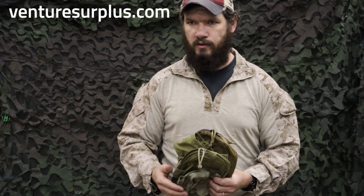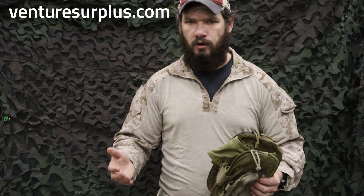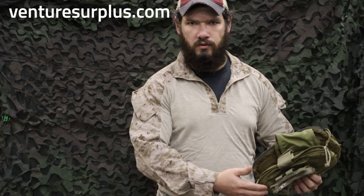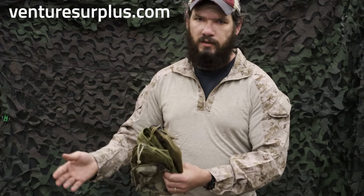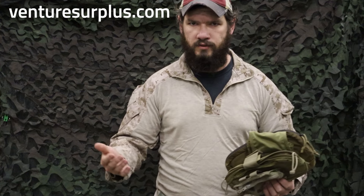The biggest thing to remember about general purpose pouches is that pretty much any pouch is a general purpose pouch. A magazine pouch can be put to other uses, a canteen pouch can be put to other uses, a SAW pouch can be put to other uses.